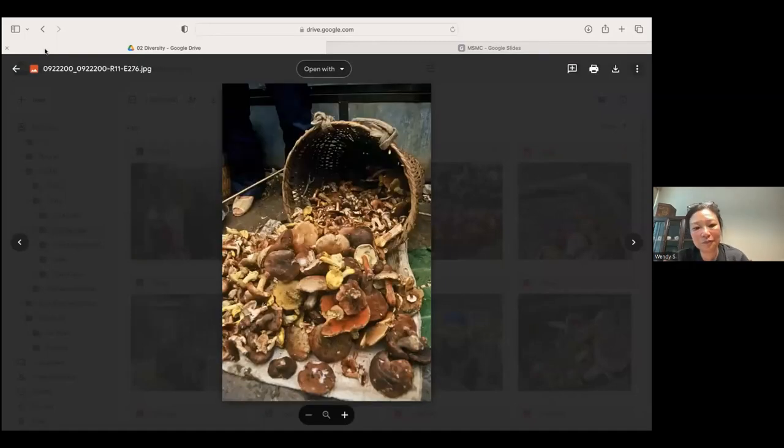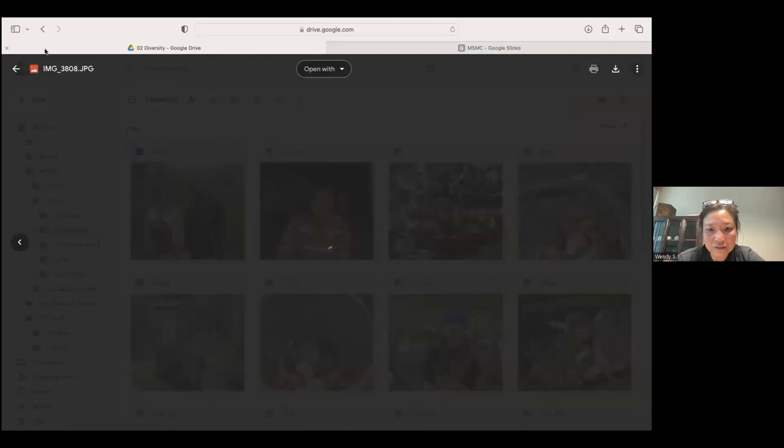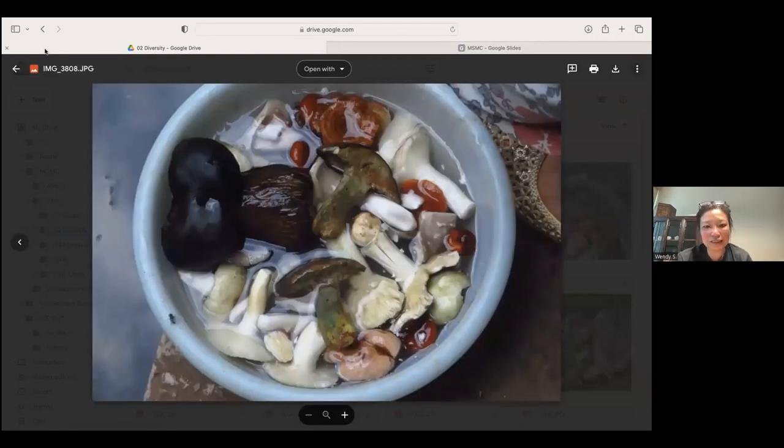Two popular commercial mushrooms sold in markets: on the left is gan bajin, a Thelephora valued for its fragrance — they like to put it in hot sauce to combine the smell with spiciness. On the right is the Chinese version of the termite mushroom, which is very sweet and usually steamed with a little lard. Here's the diversity of mushrooms along with washing and soaking — they mix russulas, lactarius, and boletes together, soaking and washing them.